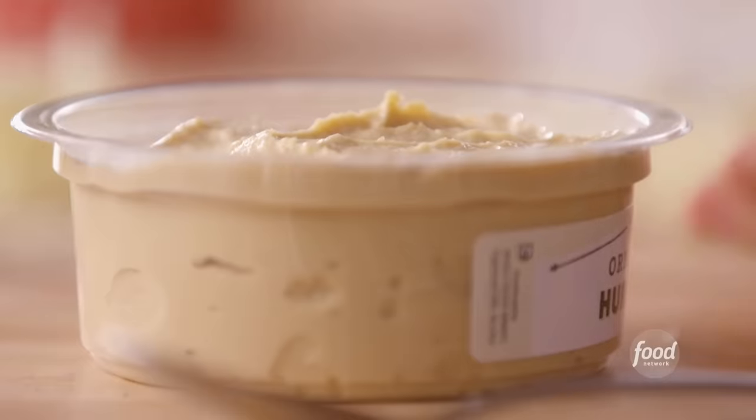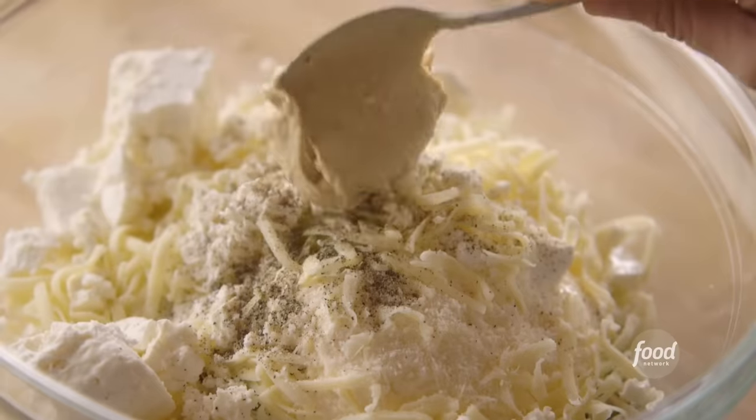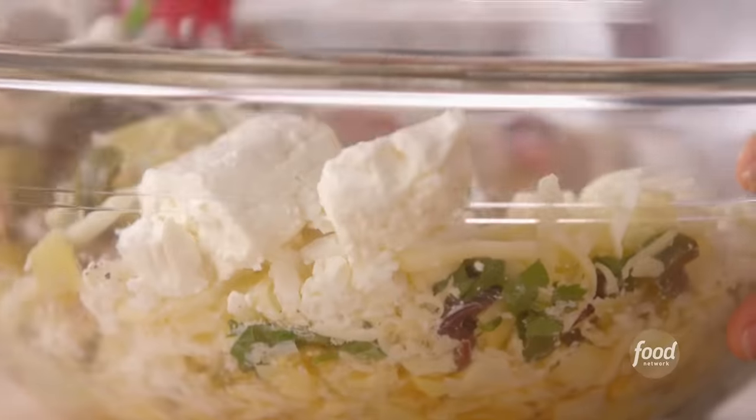And another ingredient that isn't very standard with artichoke dip: hummus. I'll add about half a cup. Since this is Mediterranean artichoke dip, I thought it would be a really cool thing to add with all the other ingredients.